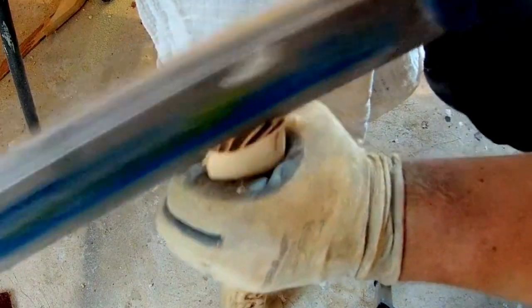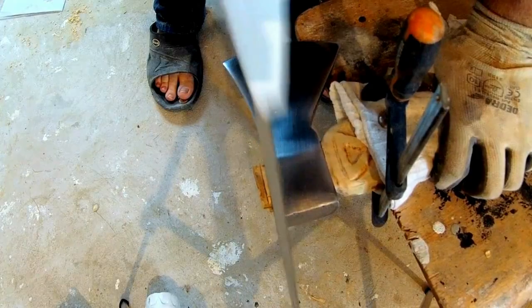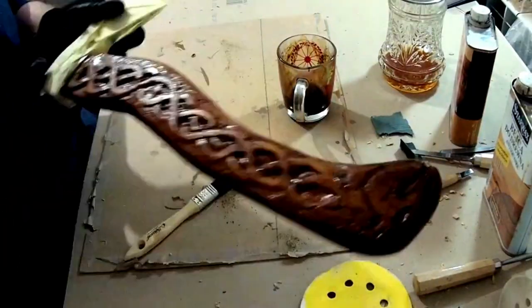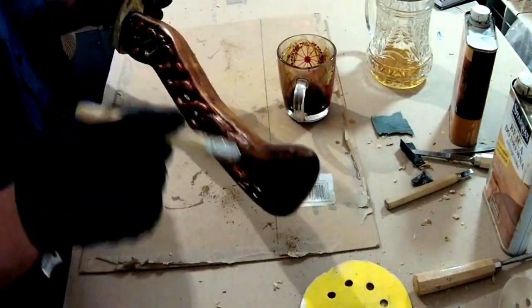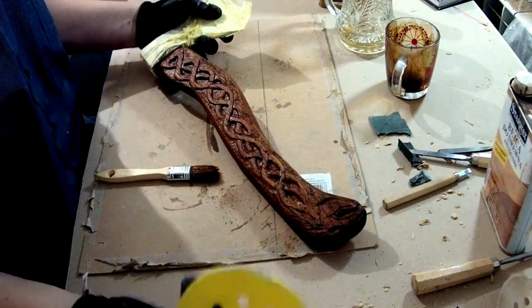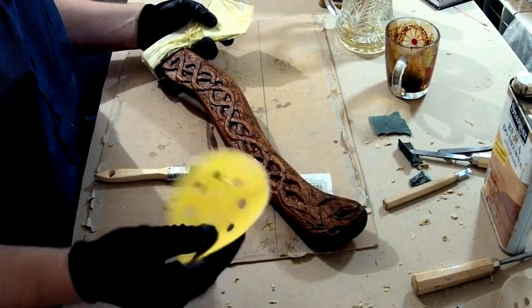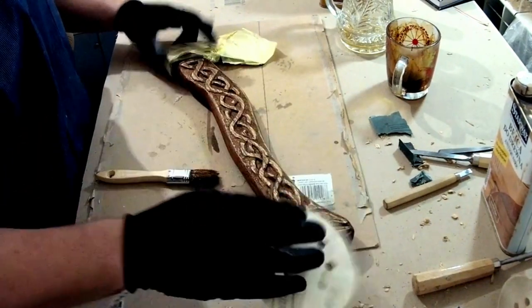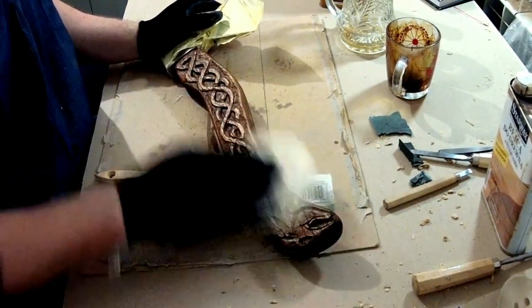Now I'm making the space for the wooden wedge, which will then create a very tight connection between my handle and blade. And at last, the final step: staining the handle. I'm using an oil-based stain — not an oil paint, but a typical stain for wood — because it is very easy to apply.